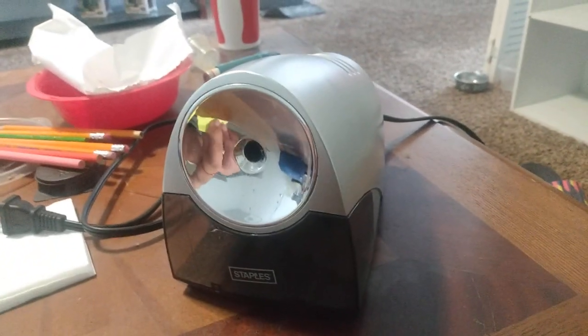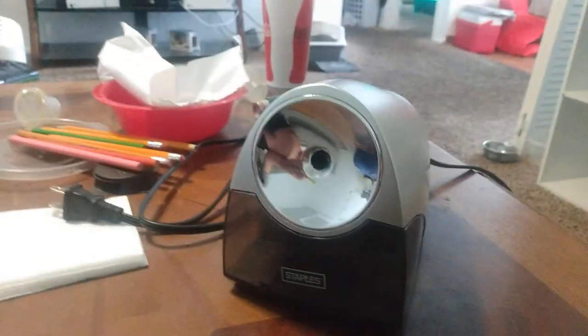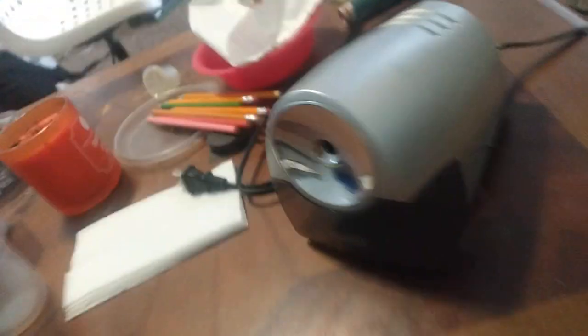I'm also the one who uploaded the Amar Azul and Fido Nivares music. But anyway, this channel is going to be about pencil sharpeners.